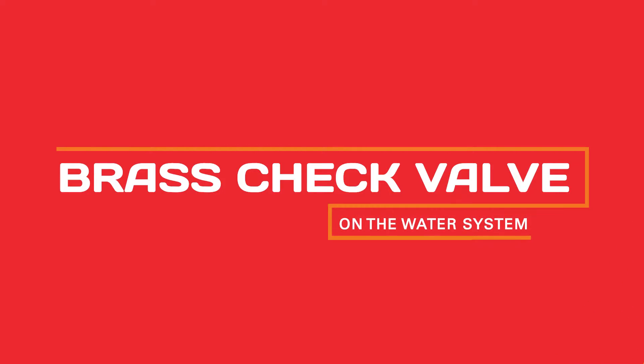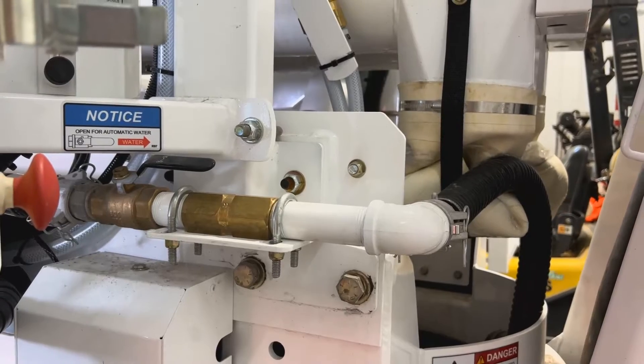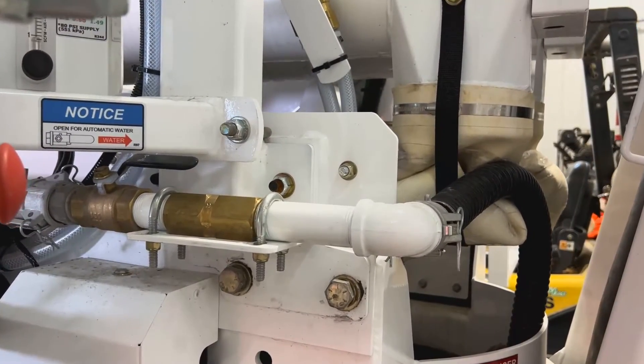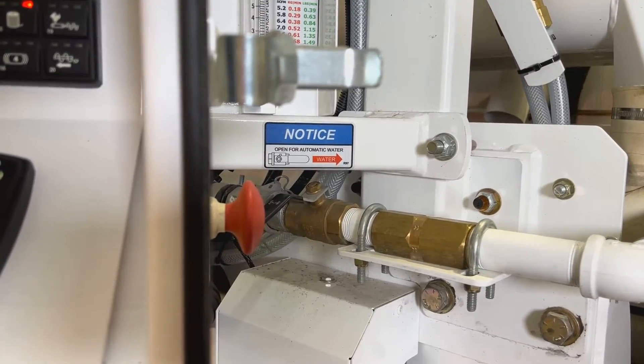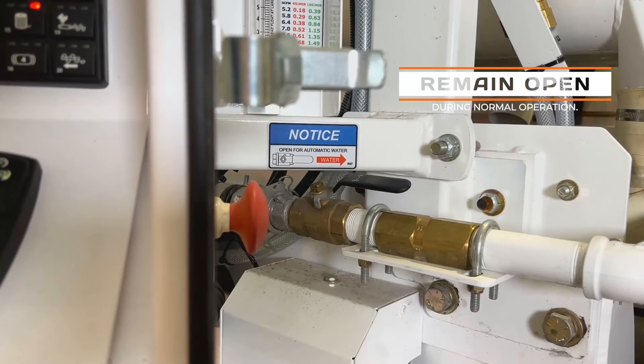The brass check valve needs to be inspected periodically to make sure the seals are still in place and the poppet is seated properly. The manual ball valve is a redundant feature that allows you to run the water in manual mode if necessary. It should remain open during normal operation.